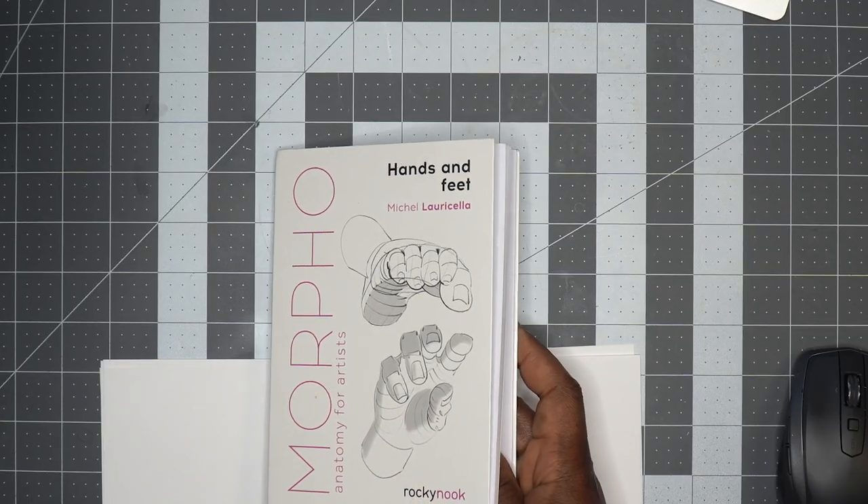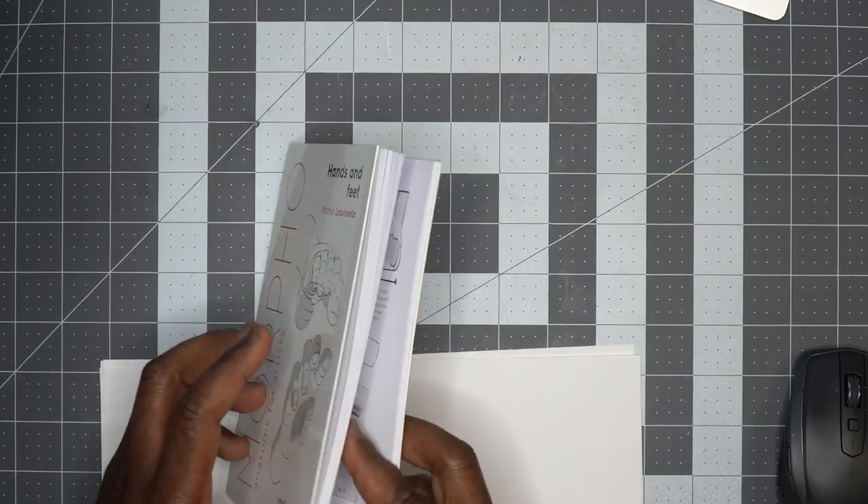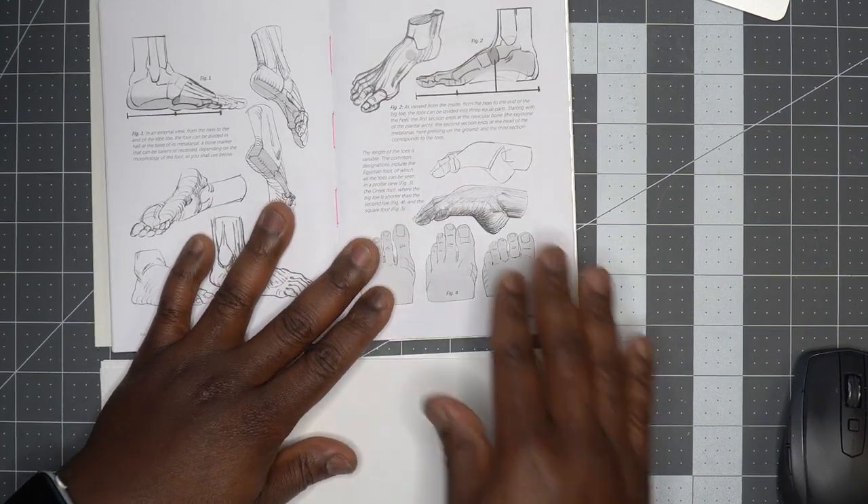All you're gonna need today is just some pen and paper and maybe a marker for some accent color. Now I'm not great at drawing people, but I found these books to be super helpful. This is the Morpho Anatomy for Artists: Hands and Feet. The first thing I want to do is point out some proportional things.